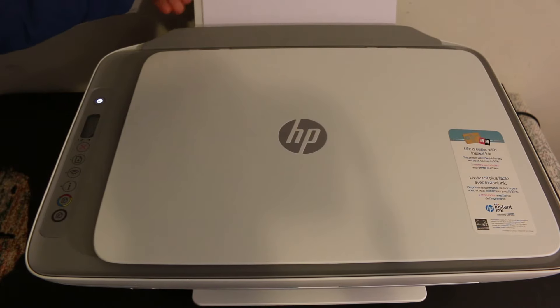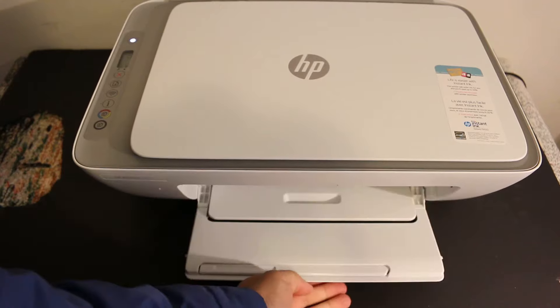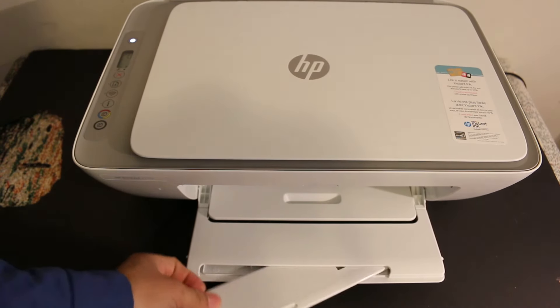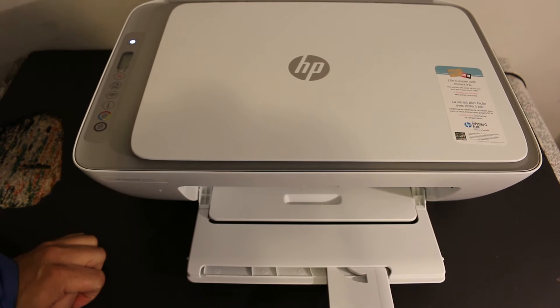Put the pages here and slide it in. The paper output tray, as you can see, is on the top here. You have to open this portion and just slide it out, and here we can hold the pages after the printout.